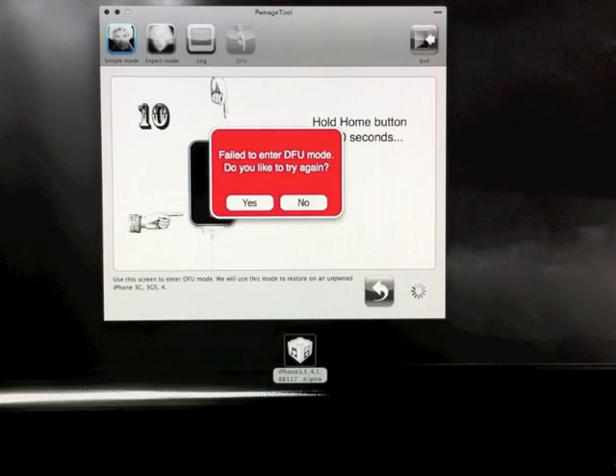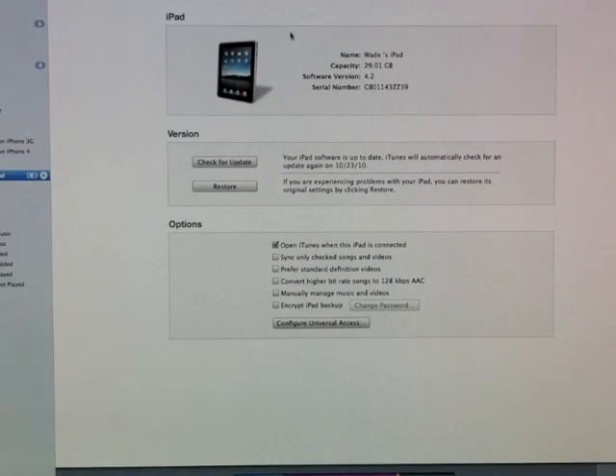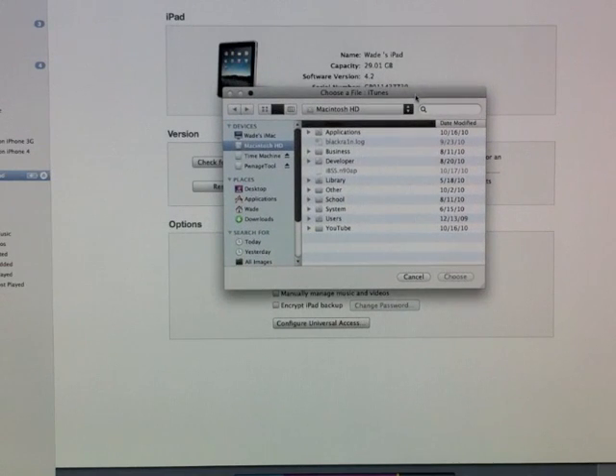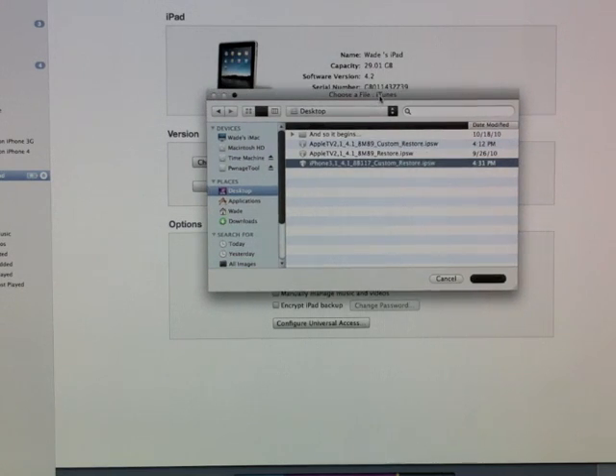After it's in DFU mode, go ahead and open up iTunes and go to whatever device you're using. It should ask you if you want to restore — go ahead and click yes. Now, if you're on a Windows computer you're going to hold down Shift, and if you're on a Mac you're going to hold down Option, and hit restore. This little window should pop up — go to your desktop and find the custom firmware file that PwnageTool just created, choose that, and it will restore your device into its newly jailbroken state. It will put Cydia on it, jailbreak it, and do everything you need. And if you have an iPhone, it will preserve your baseband so it will remain unlocked.